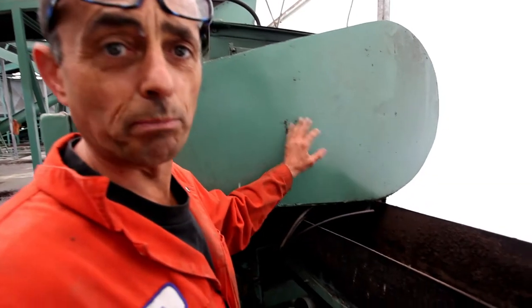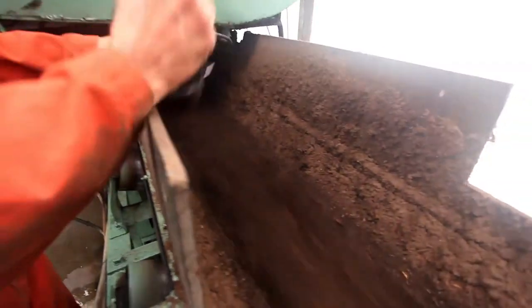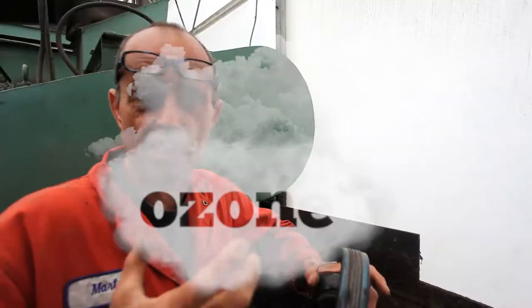Over here is the output side of the blender. In the blender is where we blend the material and ozonate it. We use ozone as a sanitizer — it cleans up a lot of insects, mostly bacteria, algae, fungus, that kind of thing. It basically bleaches the product.